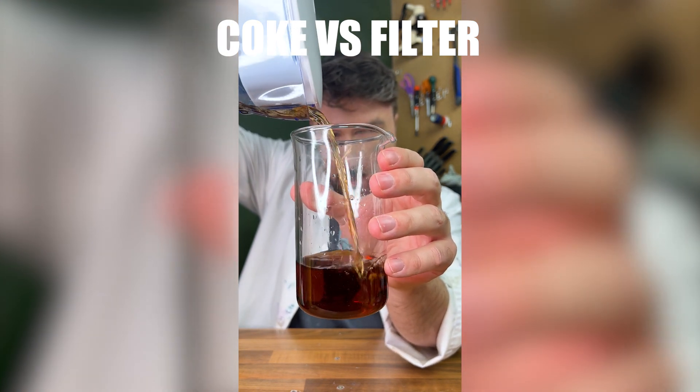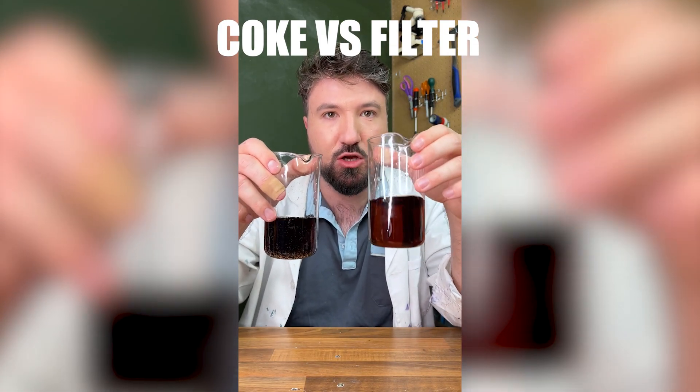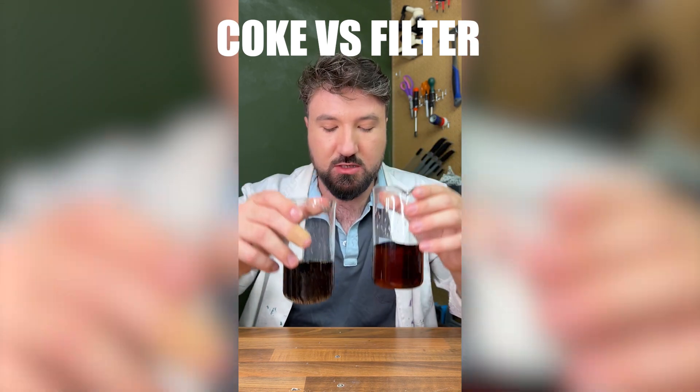You can see it's much, much lighter and there's no bubbles. We've got two beakers here - one filled with Coke that hasn't been filtered and one filled with Coke that's been filtered once. The unfiltered stuff is obviously a fair bit darker, and there's no bubbles in our filtered stuff.